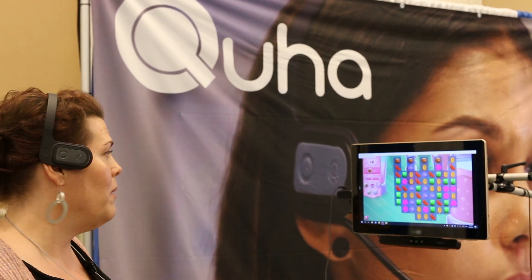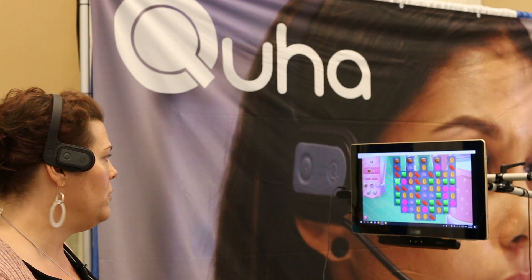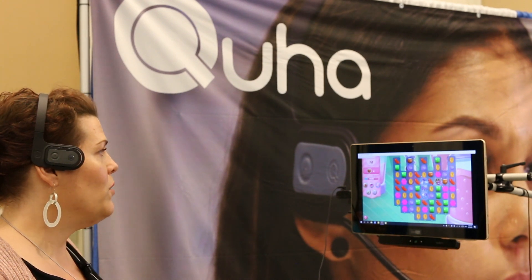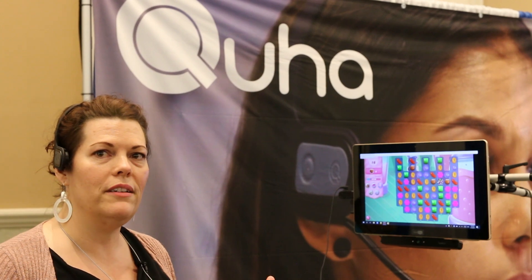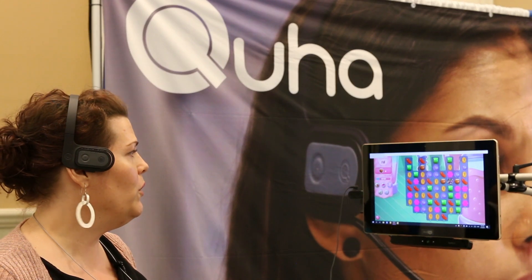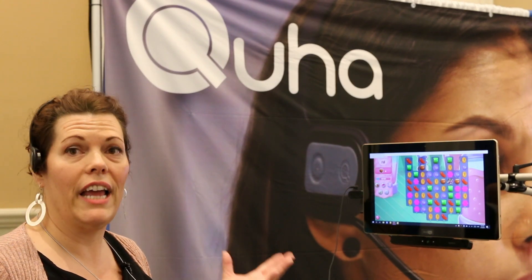You'll see here that I'm demonstrating how I'm using the mouse. I'm just using a little bit of movement and it's reading — it's following my natural head movements rather than having to be looking at a camera.